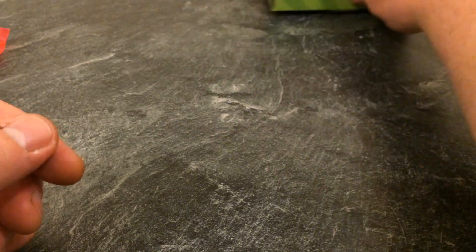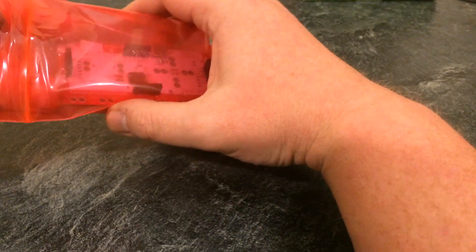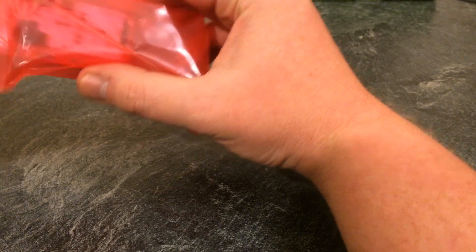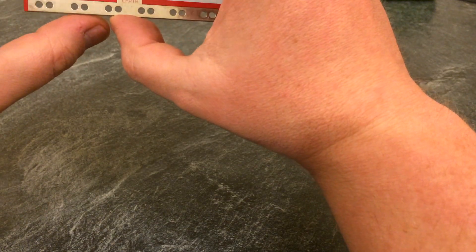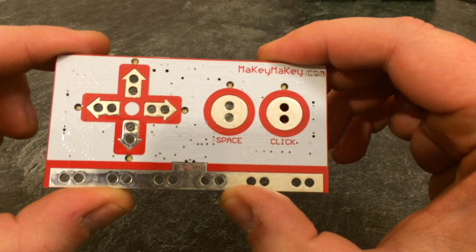We'll put that out of the way for the moment and have a look at the main device. This is basically a printed circuit board with connectors on it, which connects via USB to your computer, and it is completely driverless.